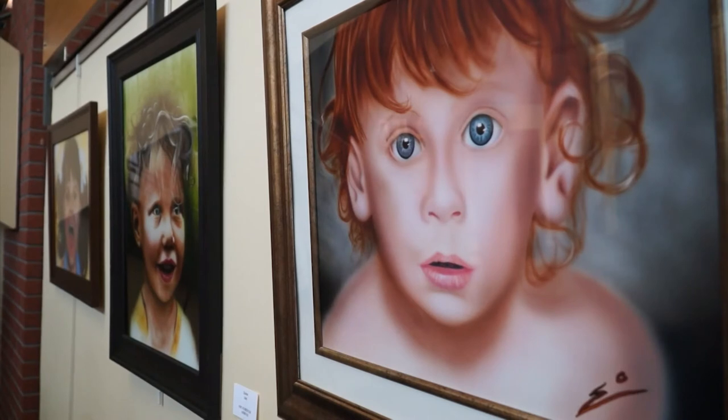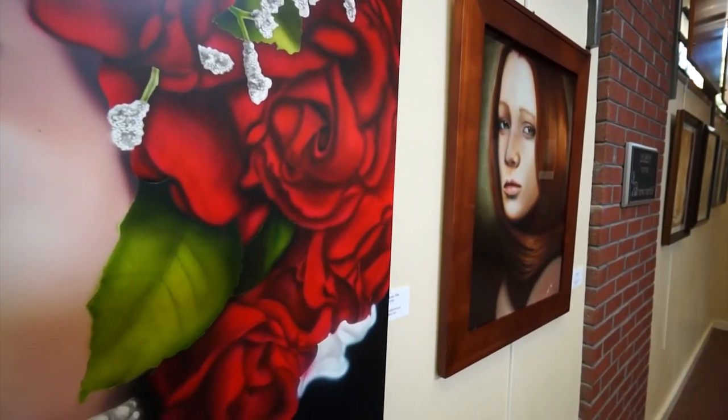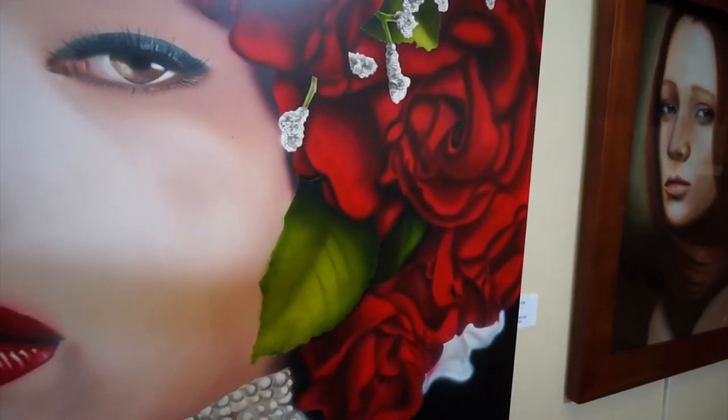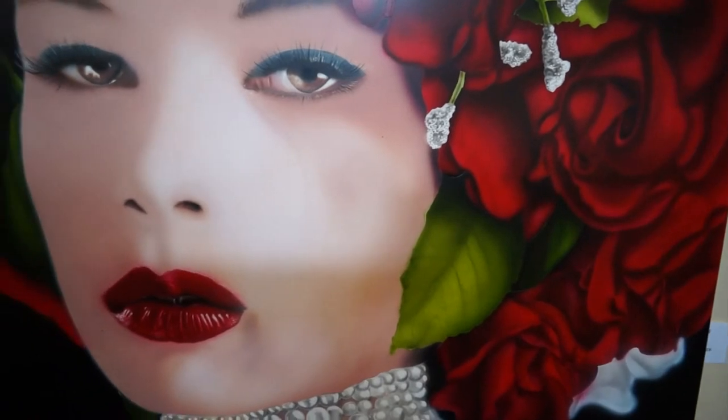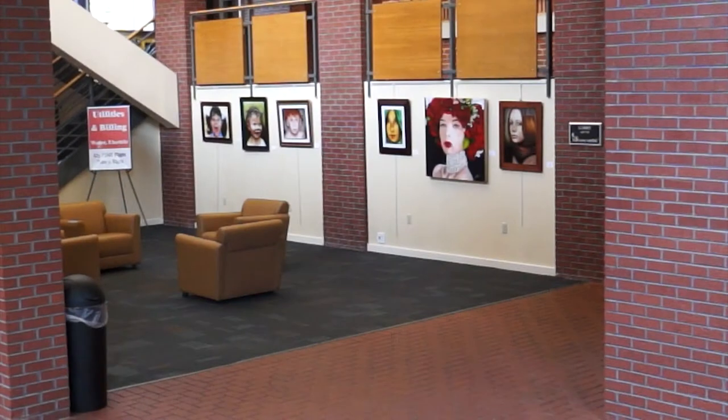He was on a Japanese show a couple of years ago where he painted a portrait. They had the picture of that portrait alongside some other portraits, and they told the Japanese judges to pick out the one that was painted — and they could not pick the one he did, which is amazing. Watching how he does it, it's very labor intensive. It usually takes me about 24 hours — if you break it into six-hour days, that's about four days of work.